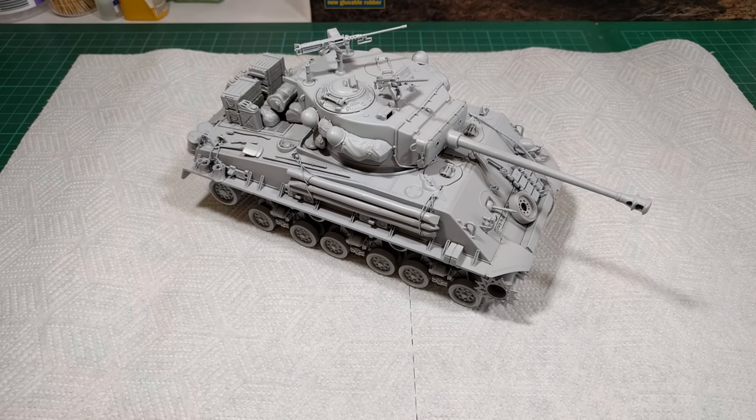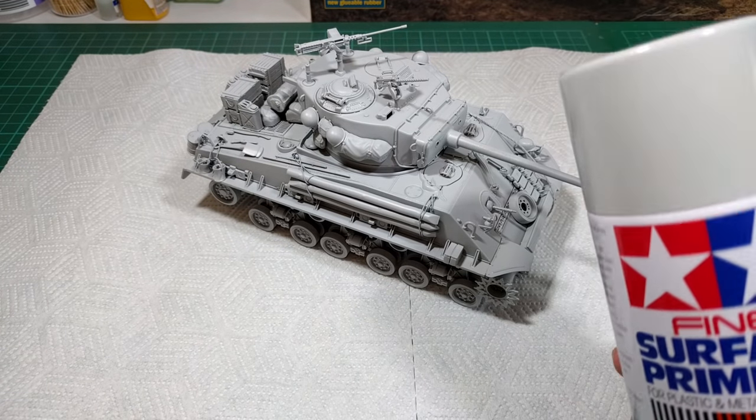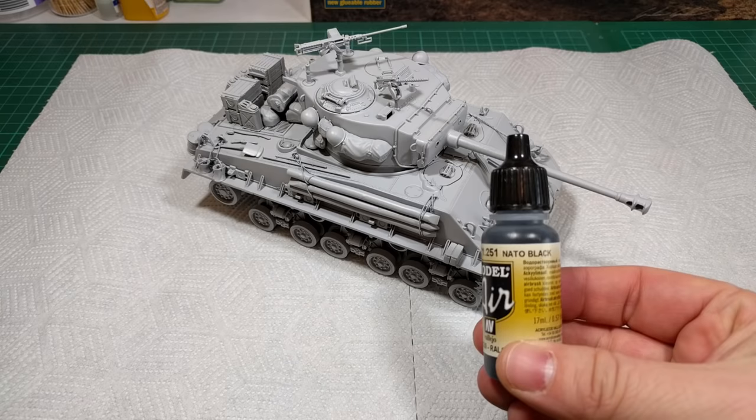It's had a primer layer using Tamiya's fine surface primer from a can, which I just do out in the garage. Now to do a base coat of Vallejo Model Air NATO Black.